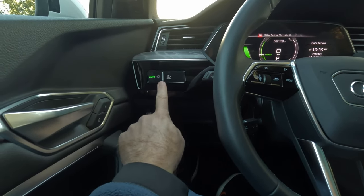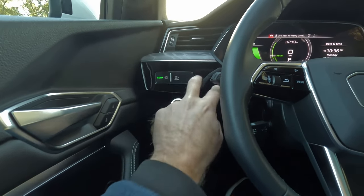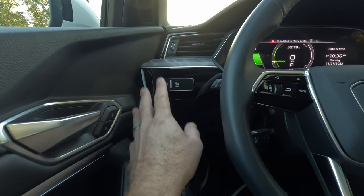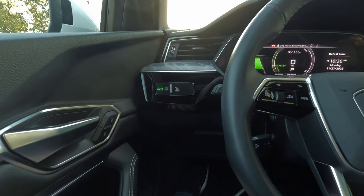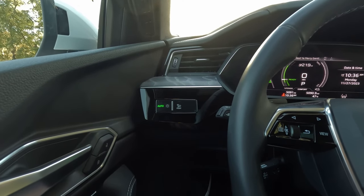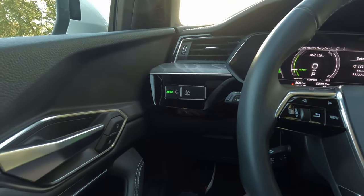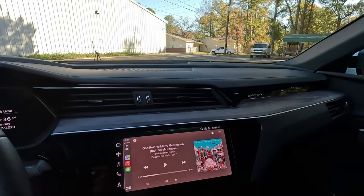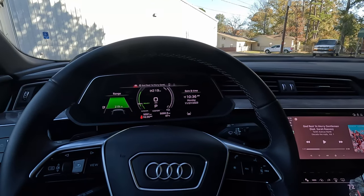Starting over at my left knee and working across: we have automatic light controls up here and not much else. A little bit of gloss black that I don't really like, but you're not going to be touching much over here except for the light controls. I do like that you still get some physical control for your lights — many EV manufacturers are ditching that completely. These are capacitive touch haptic controls. We do get some ash wood inserts that work across the entire dash for a nice premium look.